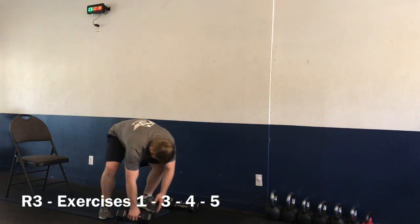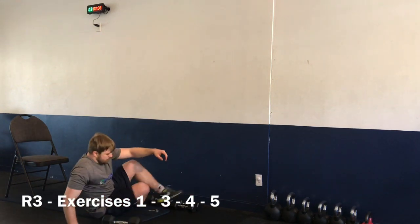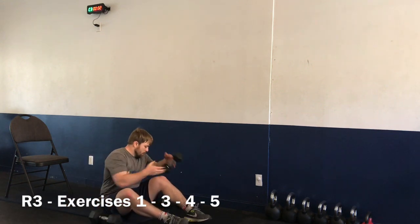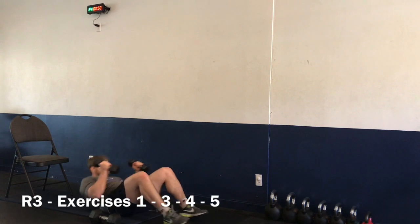Nice job! Going back to the ground — we have our sit-up to overhead press for exercise number five. Starting in four, three, two, one — let's go.